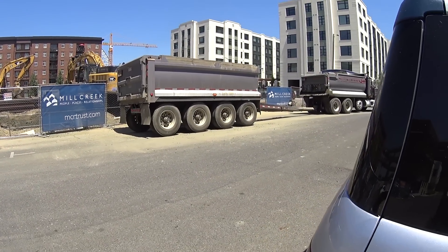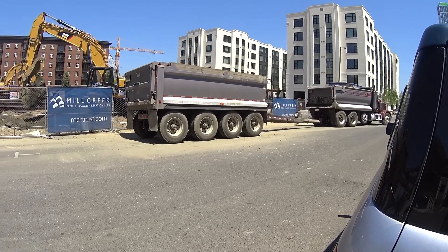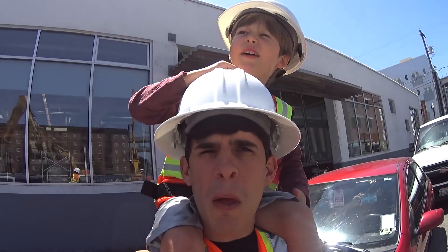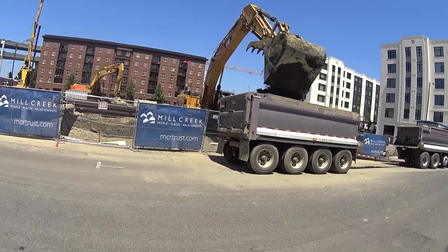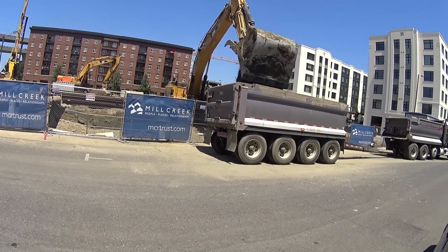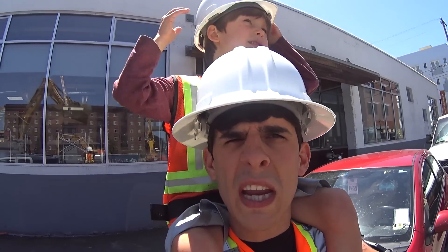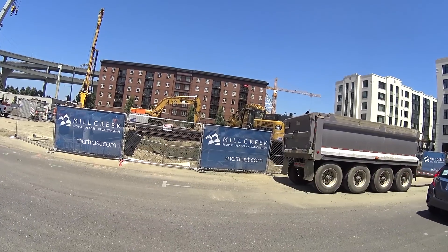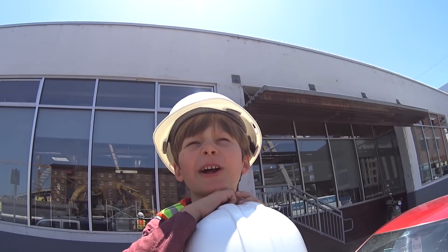Look at how many wheels are on there. How many on the back? Five wheels on the back of just one dump truck. And how many on the front? Eight wheels again. Eight plus eight is 16 — that's a 16-wheeler! What kind of excavator is that? Caterpillar. You're right — it's a Caterpillar.